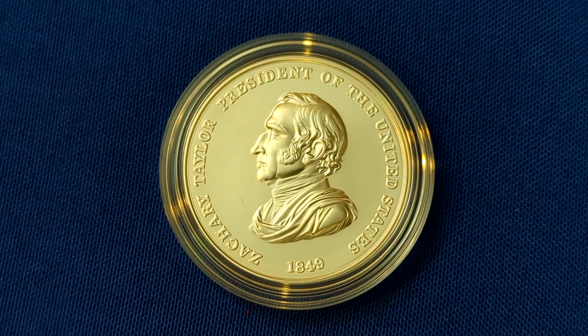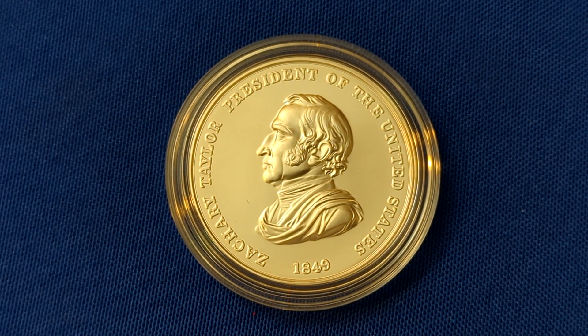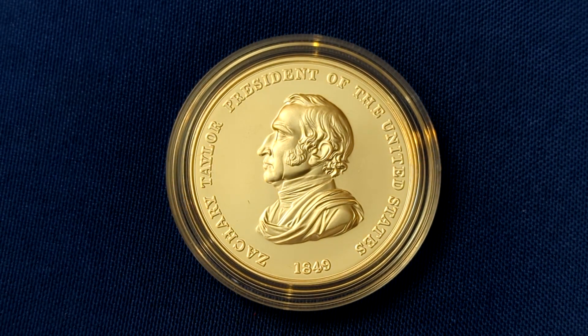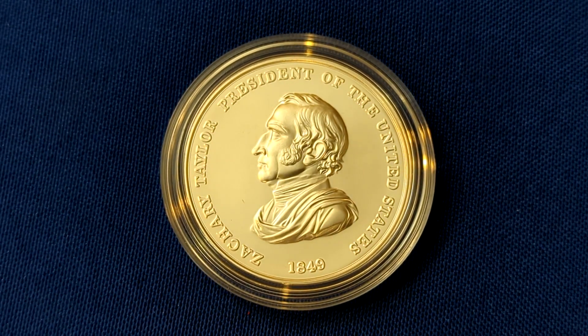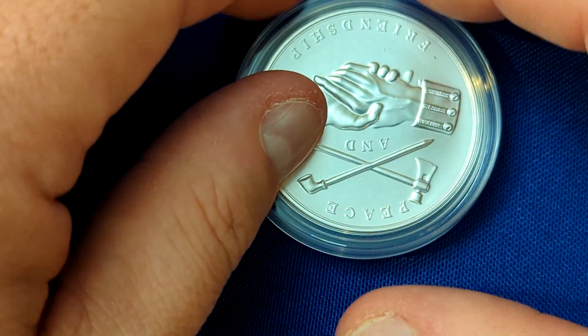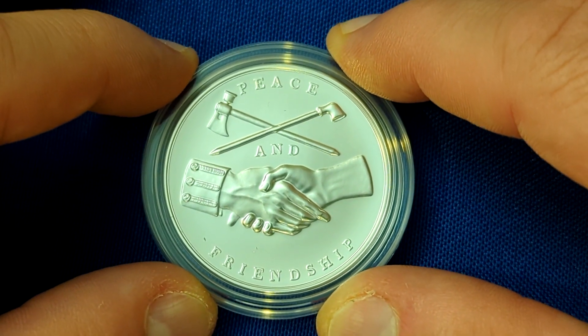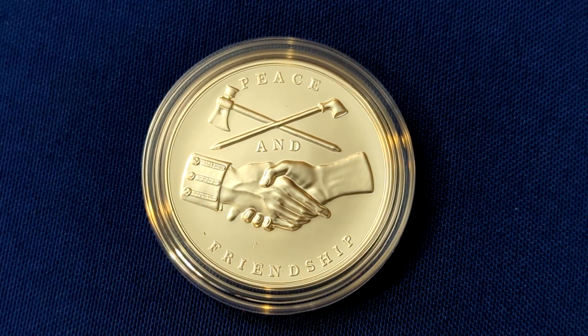When it comes to Zachary Taylor, this is basically an exact replica of the medal issued during his presidency. On the front there we have 'Zachary Taylor, President of the United States, 1849,' which was the year of his inauguration. And then on the reverse design, you can see it building on that theme of peace and friendship — it's literally engraved on the reverse — and then you have a peace pipe and a tomahawk and two hands shaking.